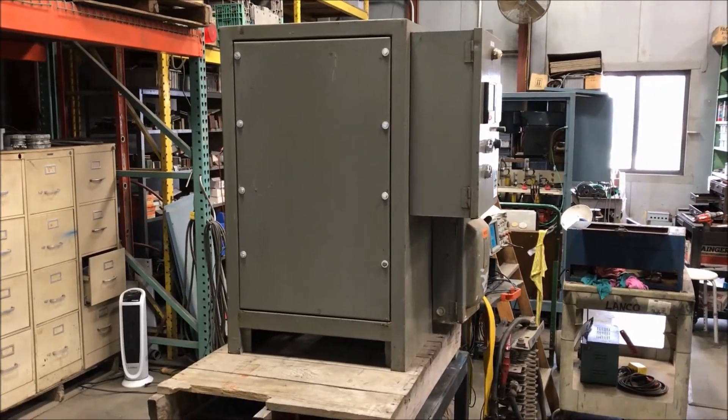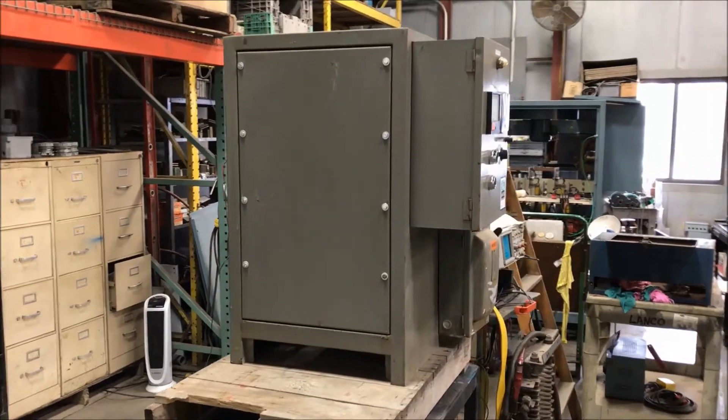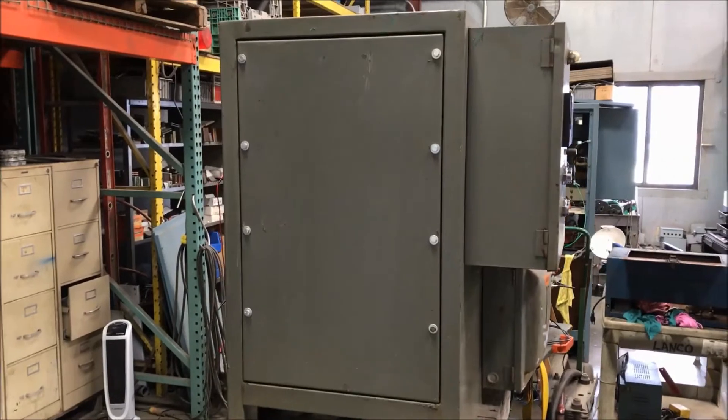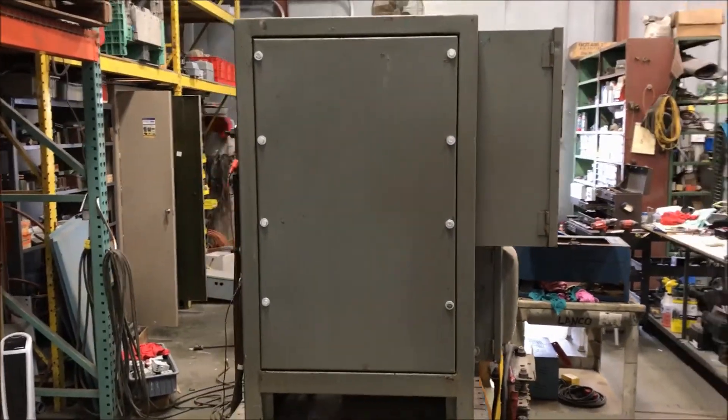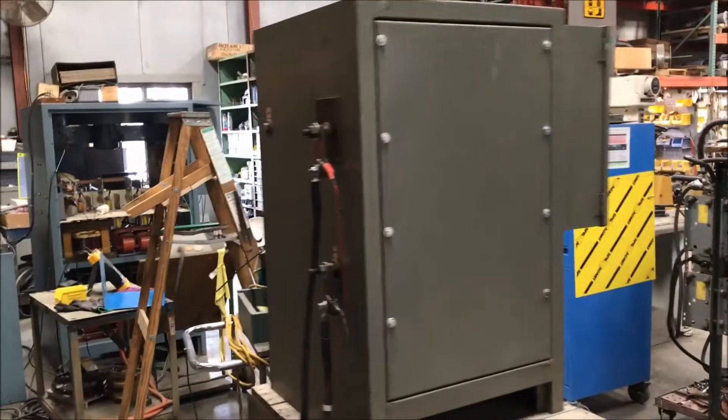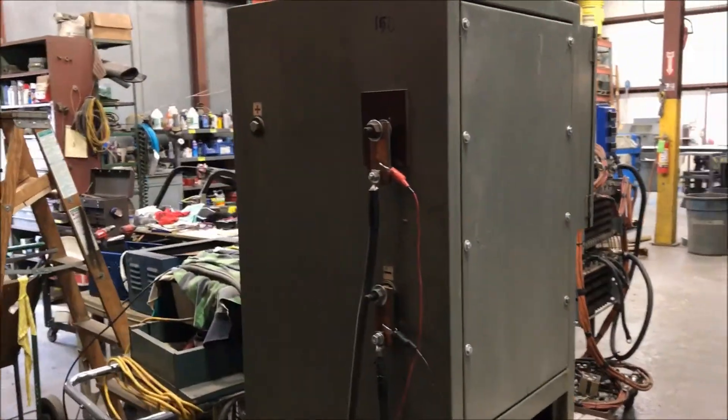Hello, today you're looking at a rapid 150 amp 6 volt rectifier brought to you by Lanco. This unit is wired for 480 volt and is air-cooled. If you take a look around here, the unit is in excellent condition.